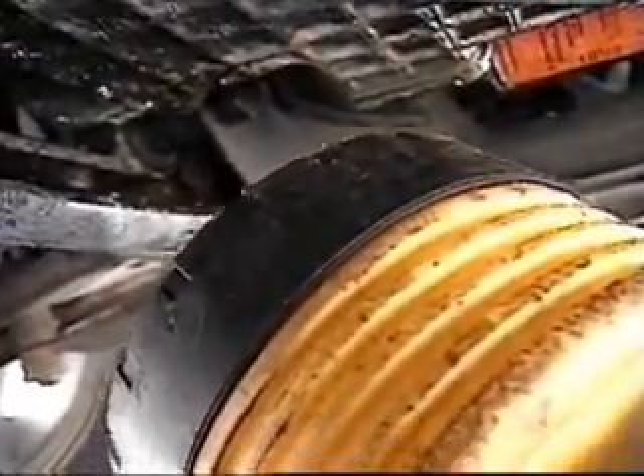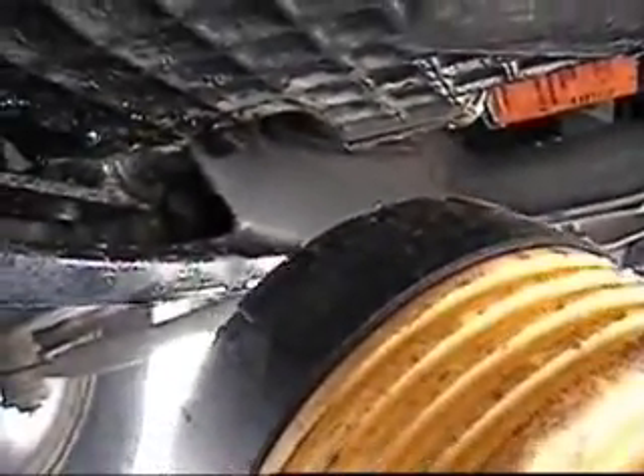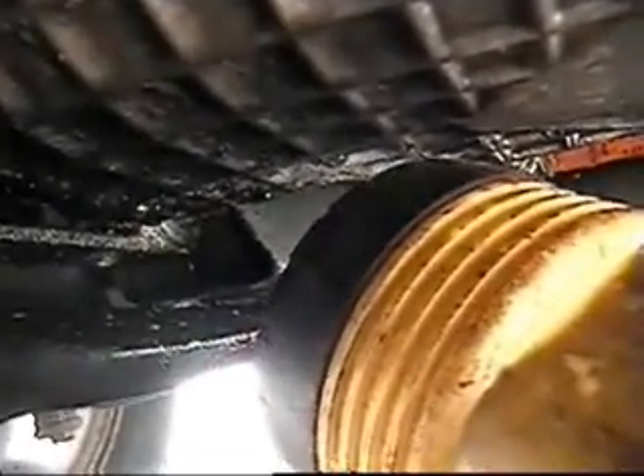I have some fluid leaking here off the oil pan, so I've got to find out where that leak is coming from. I'm going to take this wheel off and see if this is coming from the water pump or not.